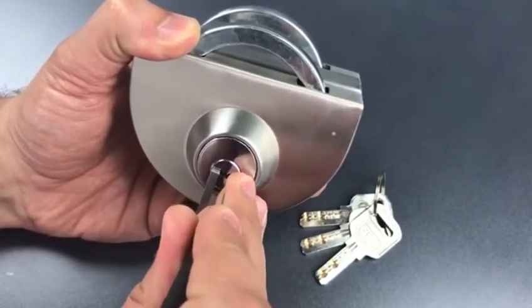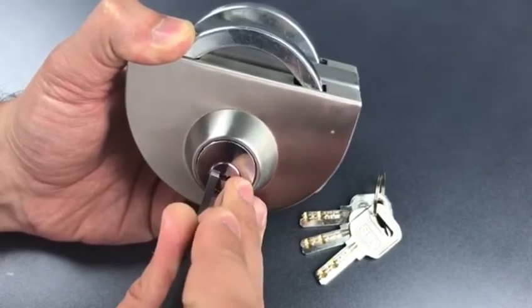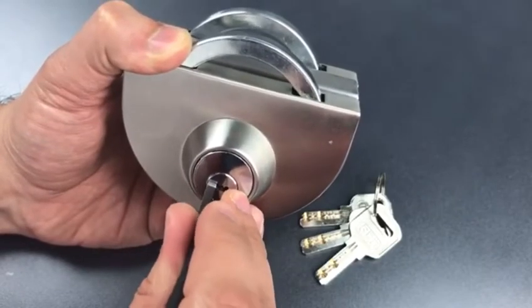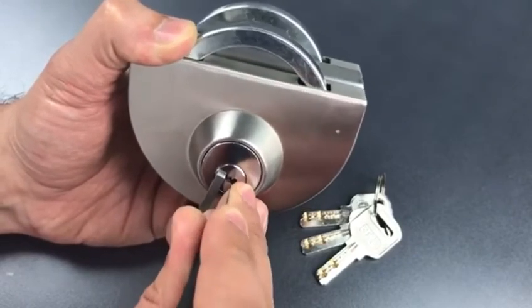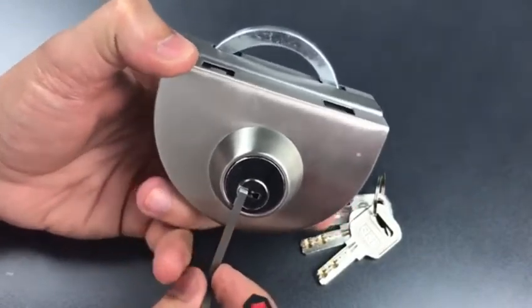One is binding, got a nice click out of him. Two is binding, click there. Little click on three, nothing on four, and click on five. Pulling back I am stuck behind four, so let me set him — and that's all it takes to open it up.